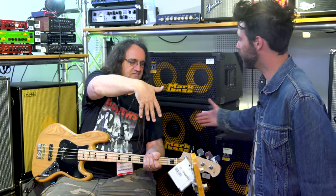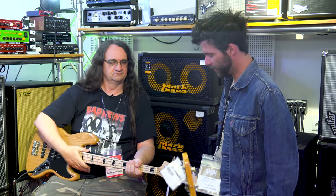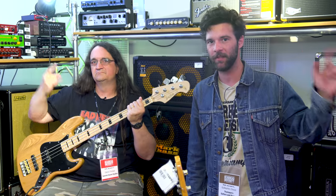Wise words. Thank you so much, man. Thanks, Guillaume. Thank you for taking the time, and thank you guys for watching. I've been Guillaume. We're Glen Fricka at Turman. See you soon.